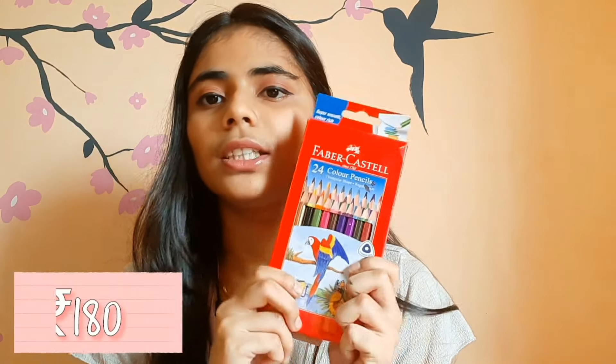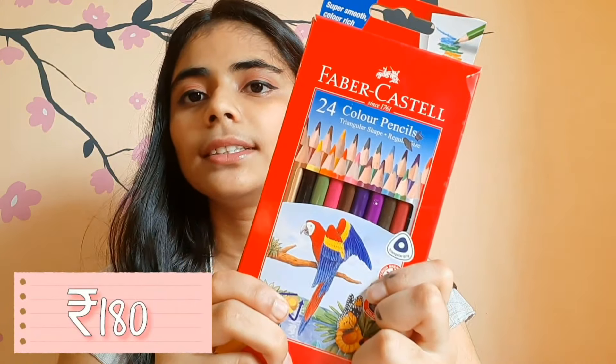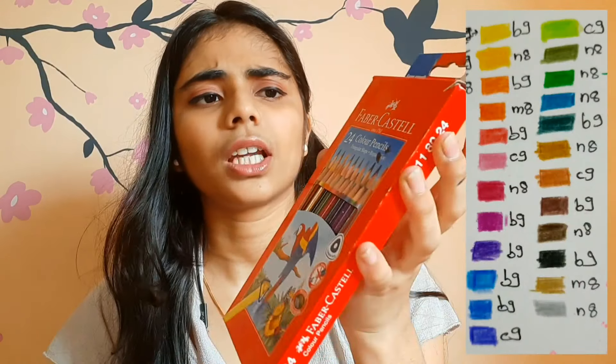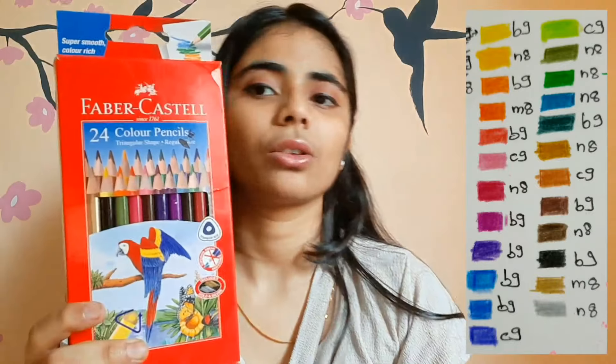The next thing I use mostly is pencil colours — Faber-Castell, actually very famous. I use the 24-colour packet. These are not dual-ended, and I like them. They have a triangular grip which is very nice — actually the best pencil colours I've ever used.